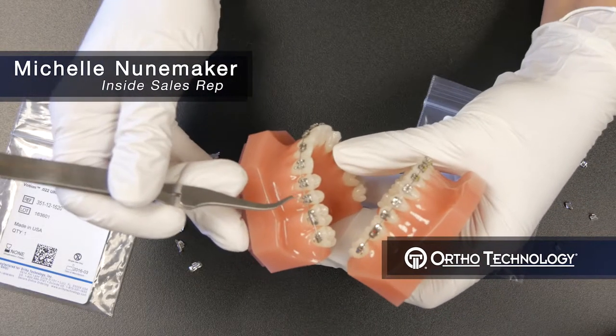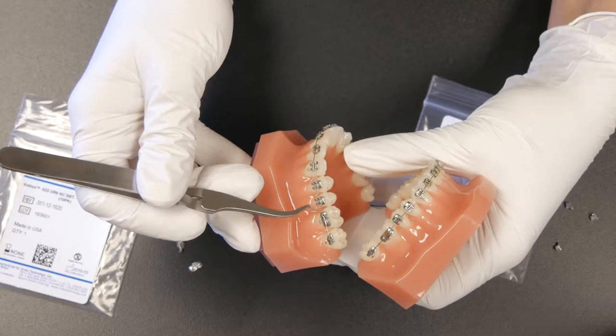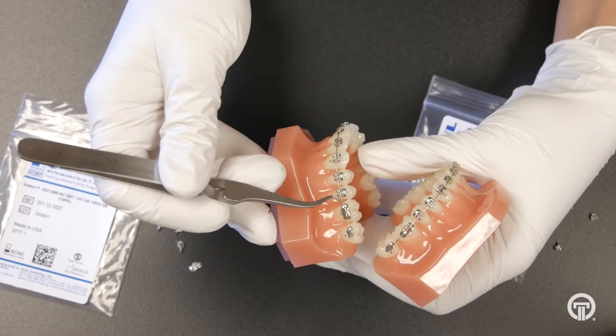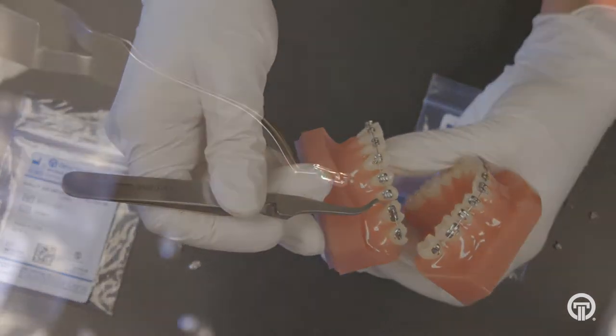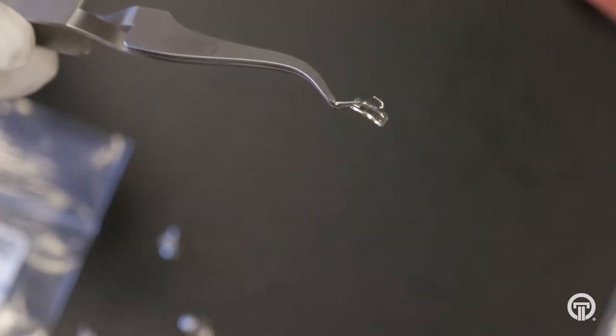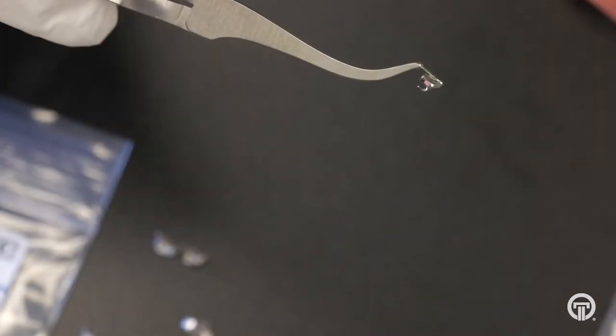Hi, my name is Michelle Nunamaker and I'm going to be speaking about the Votion Buckle Tubes. The Votion Buckle Tubes are very popular and they come in two different sizes: a standard size for the first molar and a mini or half tube for the second molar.